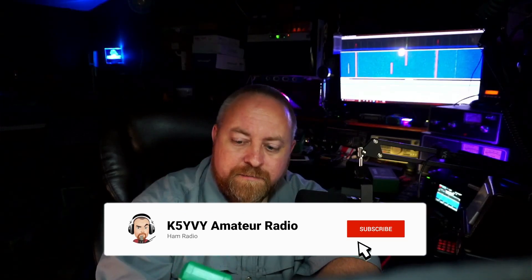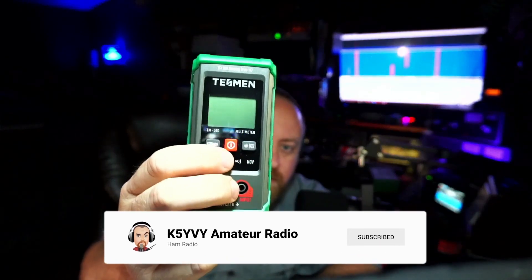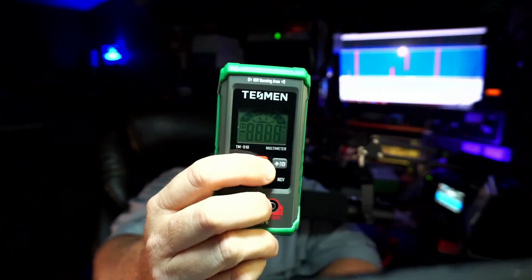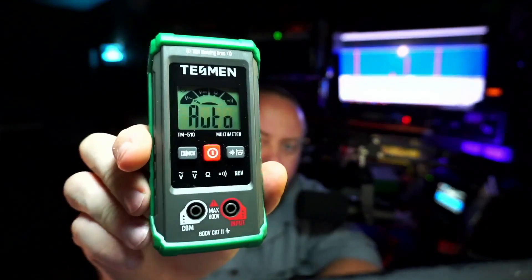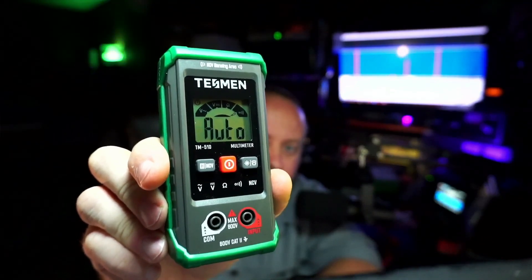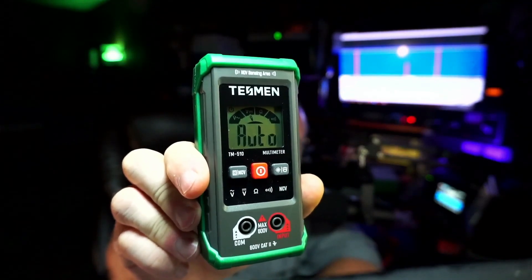But if there was something there, it would beep and light up. It's got a little light in it that would tell you. To turn this meter on, a lot of these functions are press and hold. You press and hold the power button, and you go into auto mode, and it's sitting there searching for what mode it may need.